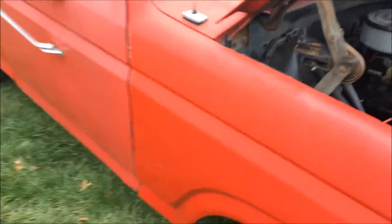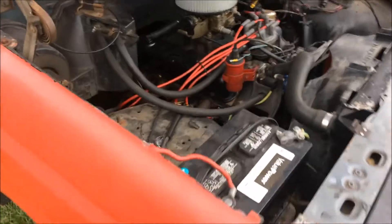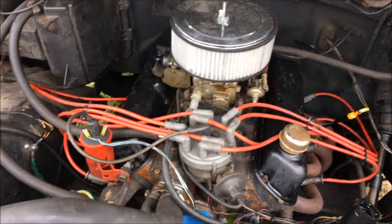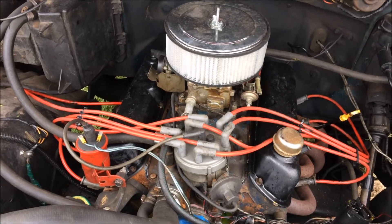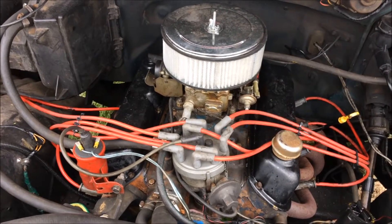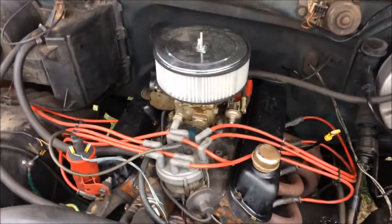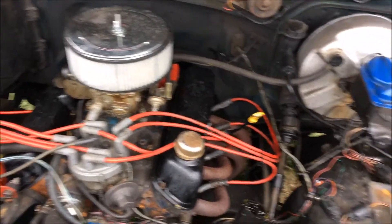I gave $1,050 for the truck and all the parts. The guy said they were in the middle of putting those heads and everything on it — they had actually bolted them on when I bought it, then stopped. He swore that it was a good bottom end and ran good.